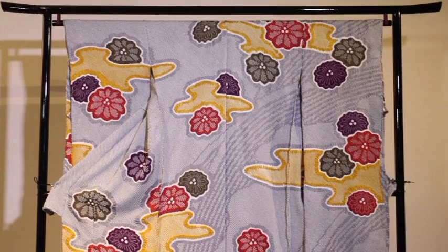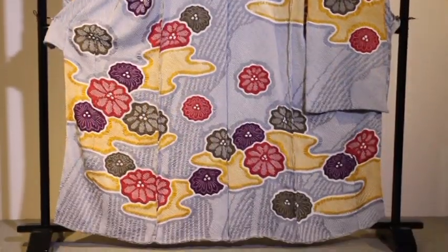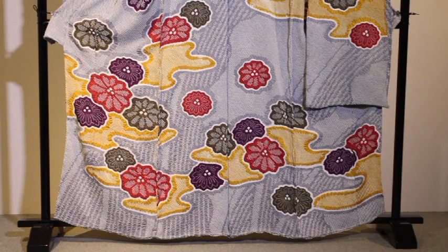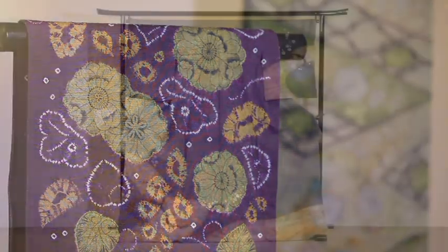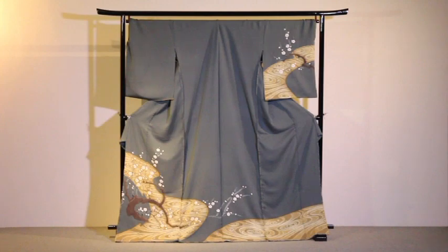Kyo Kanoko Shibori earned its name from its three-dimensional pattern, which resembles the spots on a fawn. It has become the generic term for any silk fabrics produced in Kyoto. Let's see the process of Shibori.